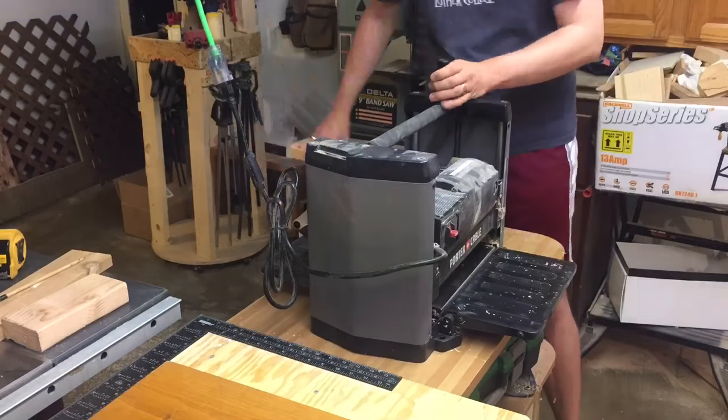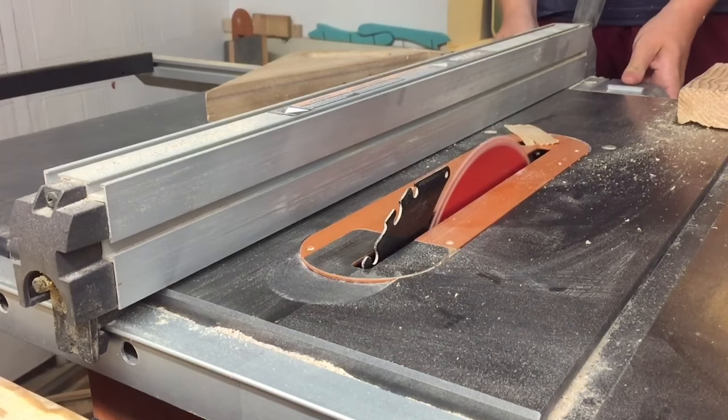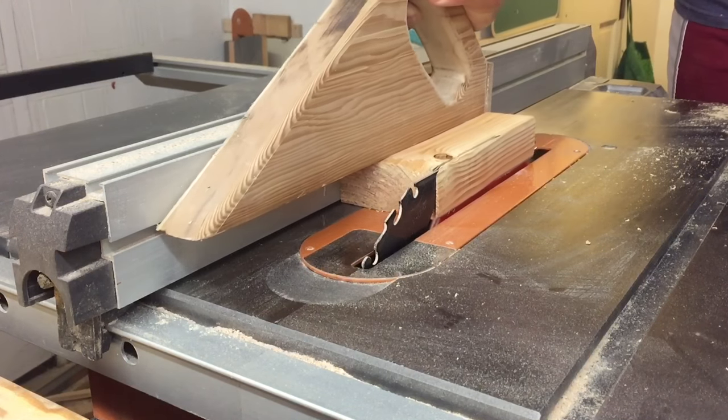I begin by removing the handles from the plywood door and then I go to the planer to make sure that both faces of the 2x4s are flat. Once I know they are, I take it to the table saw and I square up all four sides.